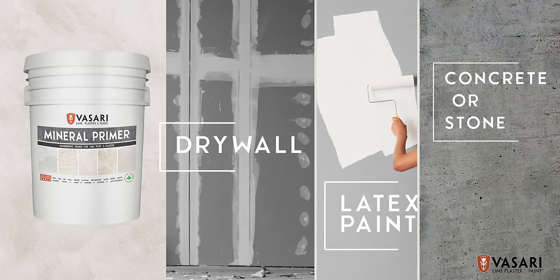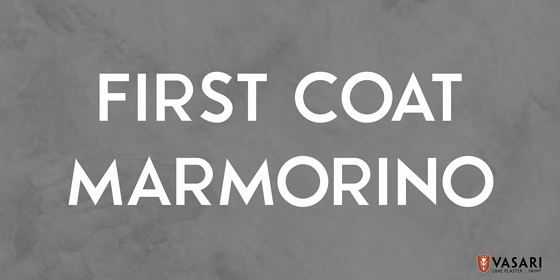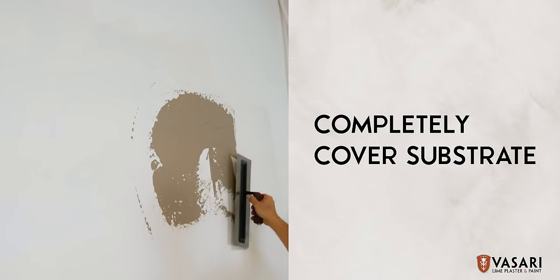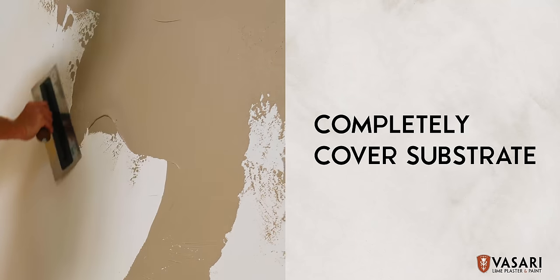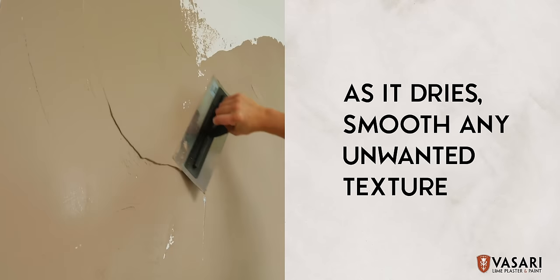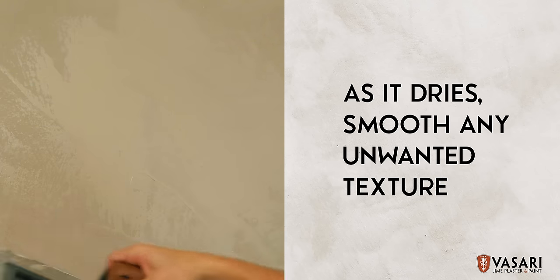cement, concrete, latex paint, stone, and more. Apply the first coat of Marmarino so that it completely covers your substrate. As you apply it, your trowel will inevitably create texture. If you don't want too much pronounced texture on the first coat, as it begins to dry, you can trowel down any unwanted texture to create a smoother surface to receive the second coat.